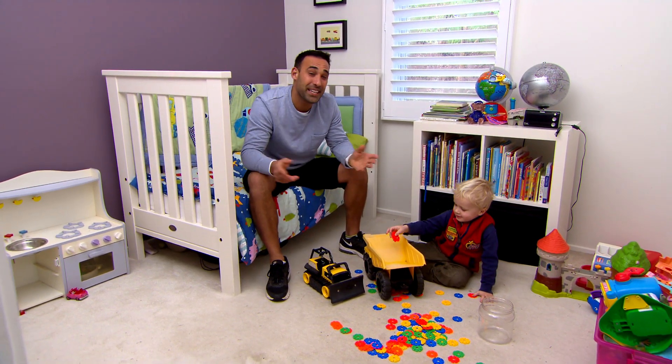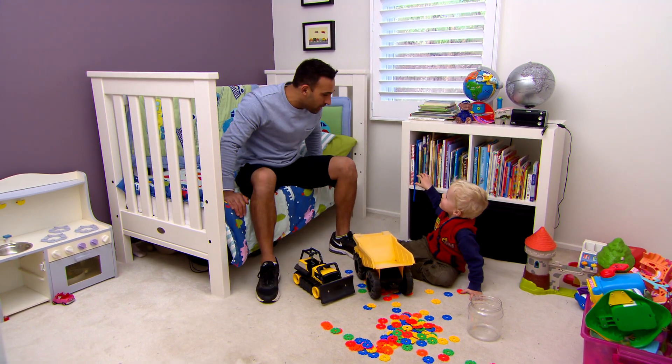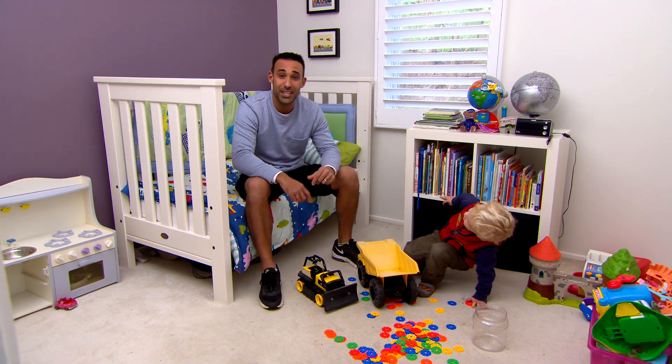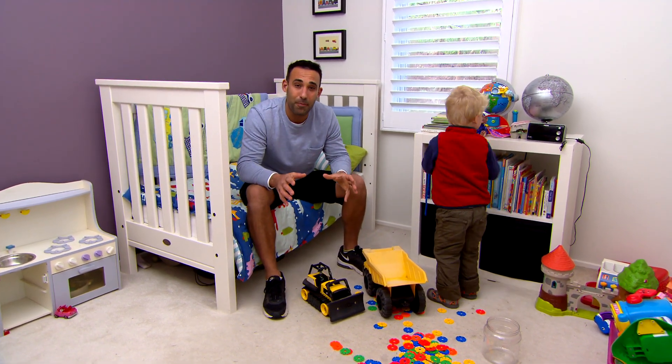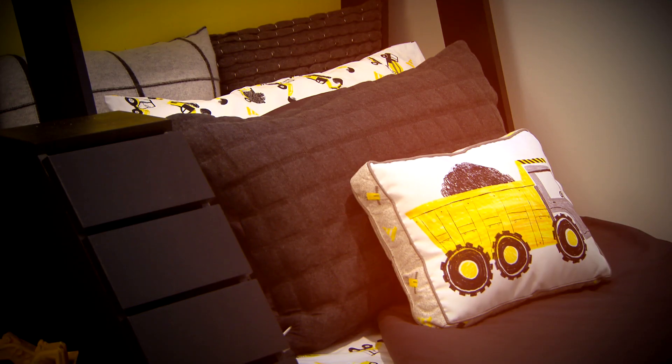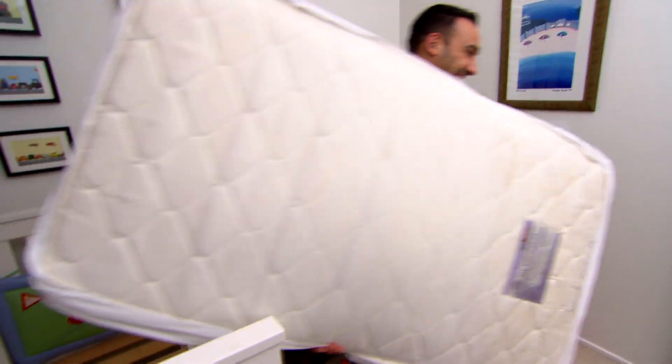How exciting is it as a parent when your kids are ready to graduate to a big bed? What do you reckon Archer, do you want a bigger bed? Yes! For some kids like Archer they're excited by the idea, but for others it can be the start of bedtime battles. So I've got a fun DIY build that will have your kids dozing the night away. Say see you later old bed!